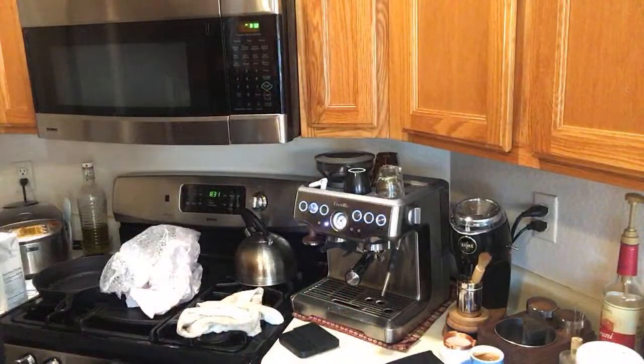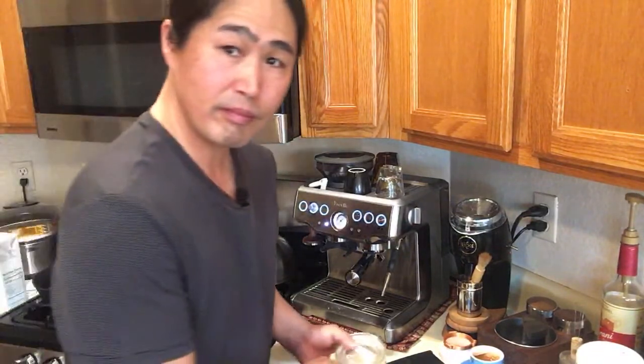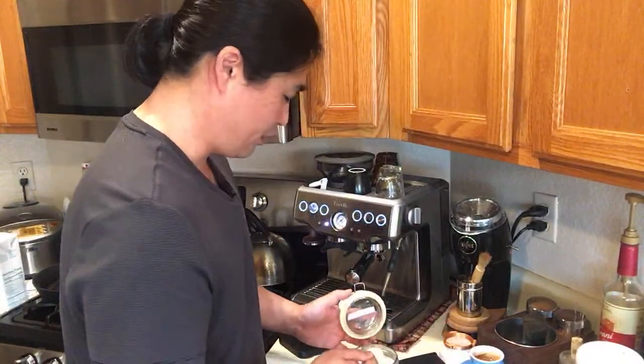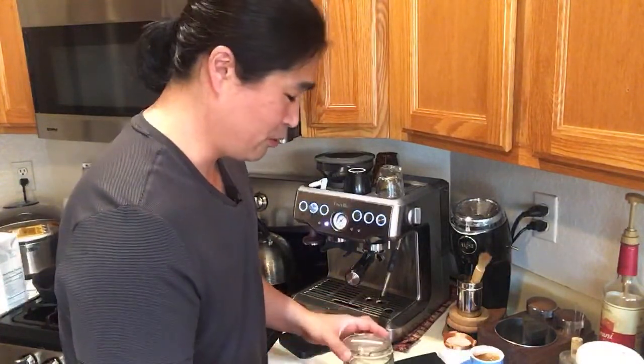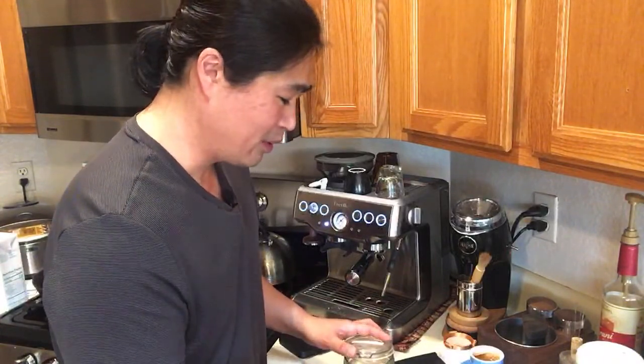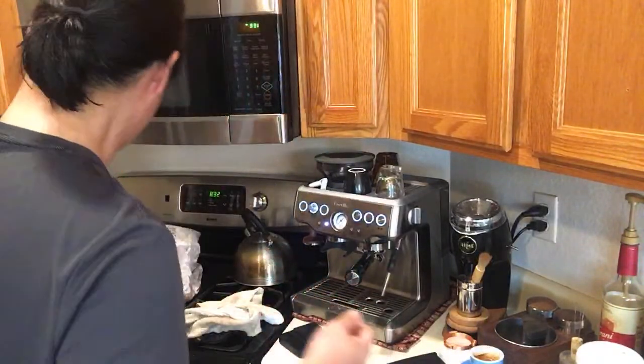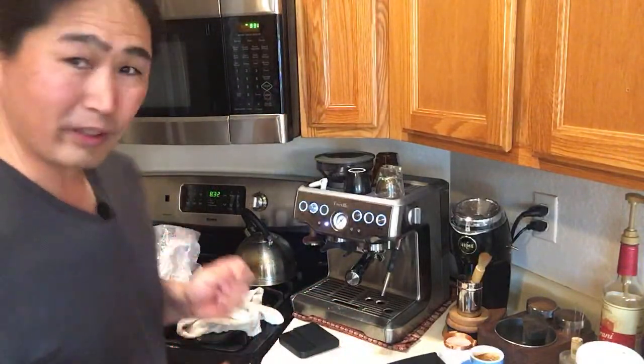Sometimes what I like to do is add just one teaspoon of pure cane sugar to make the coffee a little sweeter. My favorite drink is usually a long black or Americano, but with a latte or milk-based drink I want it a little sweeter. Let's try one more time — yes, definitely.